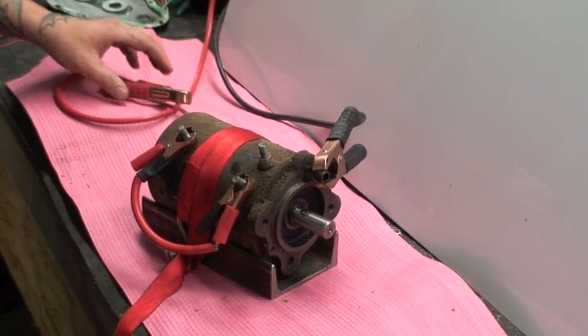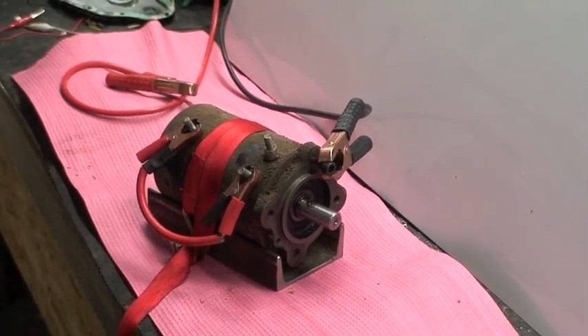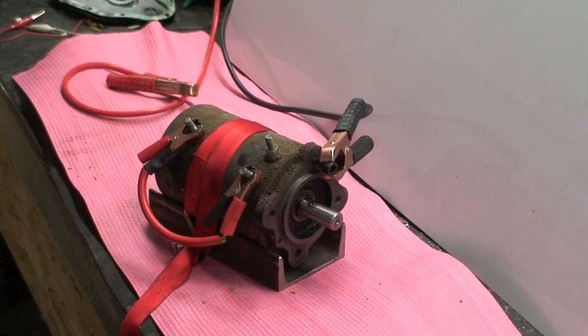You can have them rebuilt. Sometimes they do last a while, sometimes they don't. The best option is just to replace.